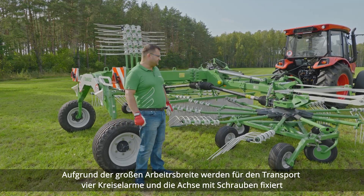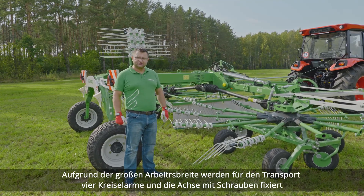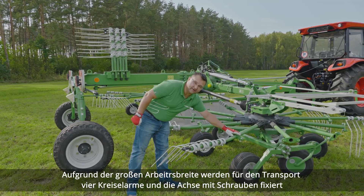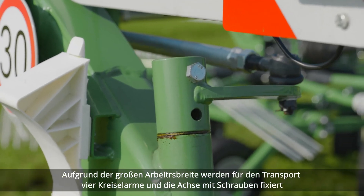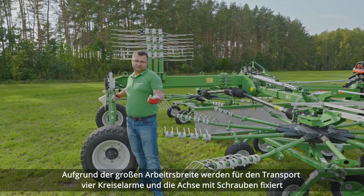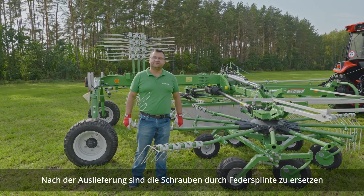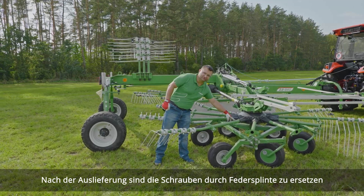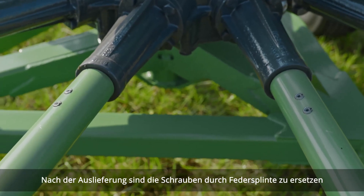At the very beginning, we need to keep in mind that this machine is big in size. For transport purposes, four raking arms and the rear wheel axle are mounted with the use of a regular machine bolt, because often those arms are removed for transport. So upon delivery, make sure that you change those bolts for slotted spring pins, like the others on the carousel.